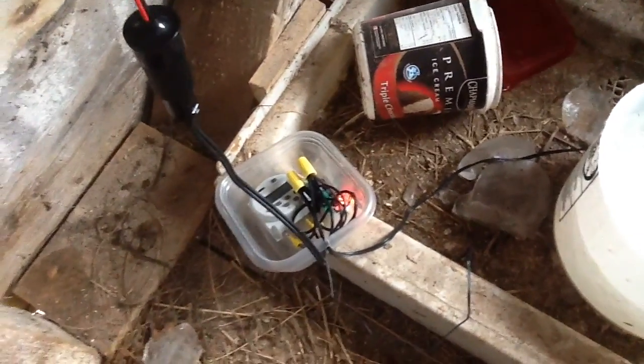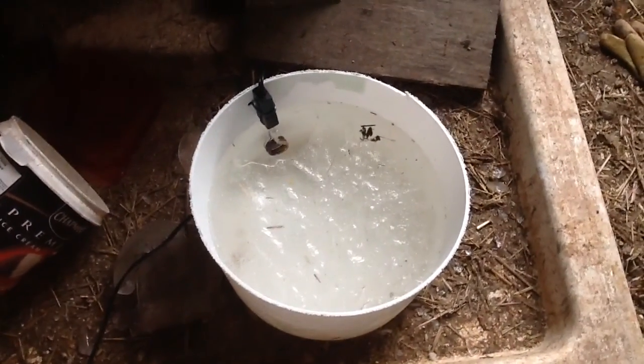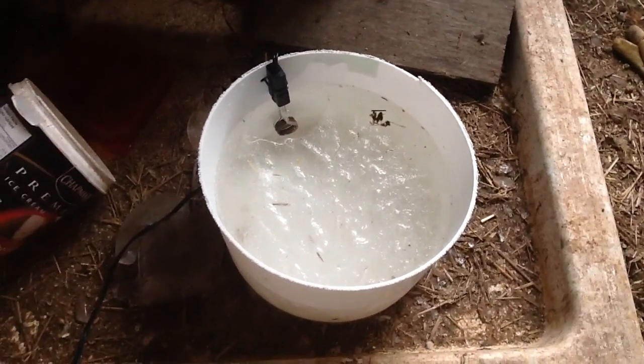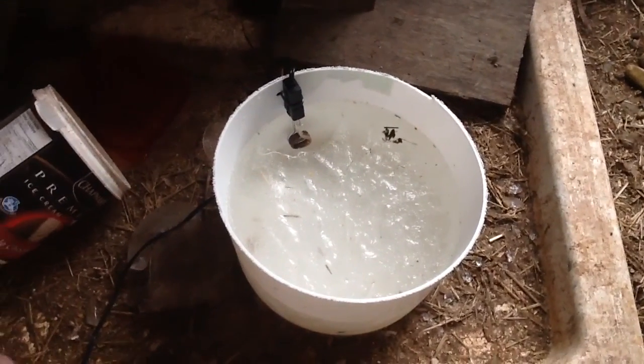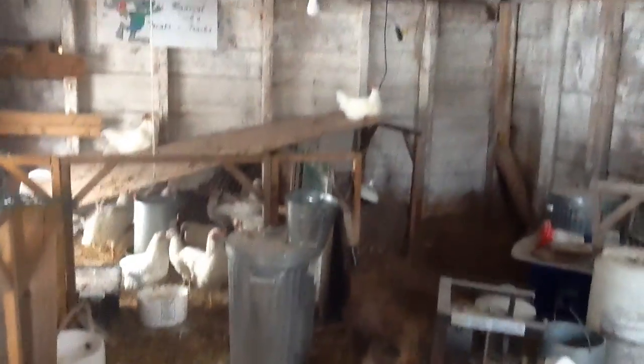So I'm going to run that into the chicken coop. I need to clean up this rat's nest of wires and make it a more permanent solution. I'm not exactly sure how I'll do that — I still want to do a final test and time how long it's going to take to defrost a full bucket of ice. I'll have an upcoming video for that one. Alright, that's the update from the chicken coop.